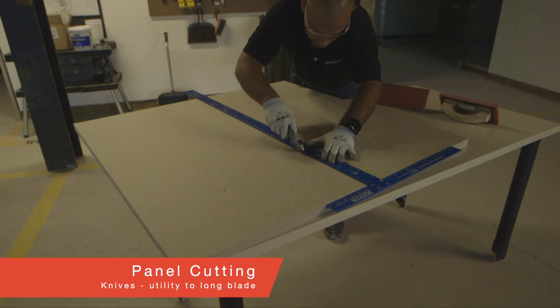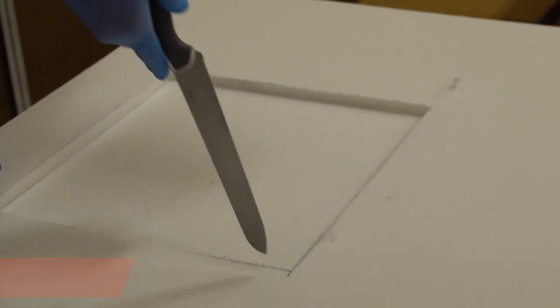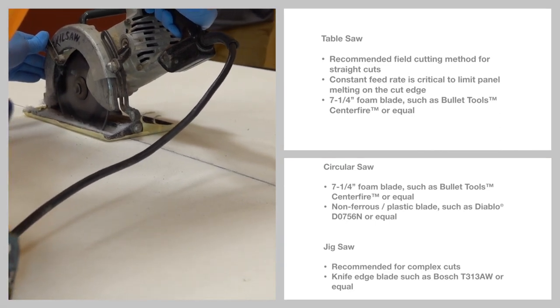There are many ways to cut Feltworx, including utility knives, longer blades for more control and penetrations, circular or table saws, or jigsaws.